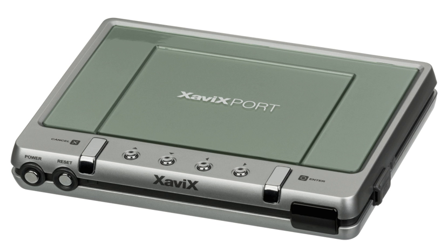The Xaviq Sport is a home video game console developed by SSD Company Limited and released in the United States in 2004, during the sixth generation of video game consoles.